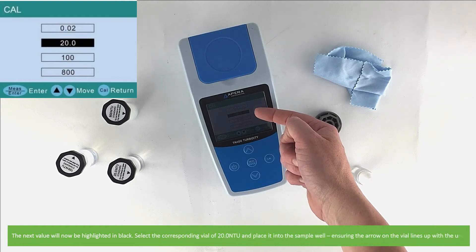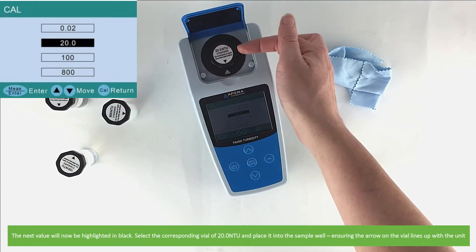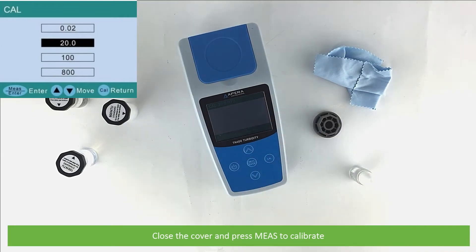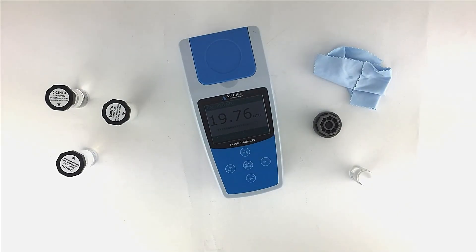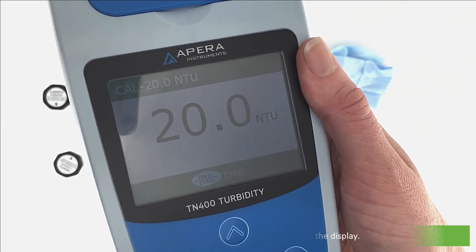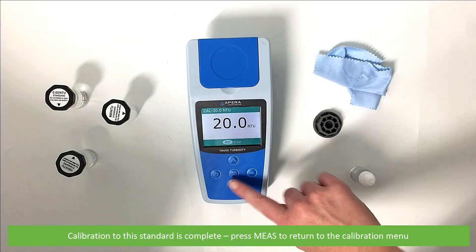The next value will now be highlighted in black. Select the corresponding vial of 20 NTU and place into the sample well, ensuring the arrow on the vial lines up with the unit. Close the cover and press measure to calibrate. Wait as the unit calibrates to 20 NTU. When calibration is complete, 20 NTU will hold on the display. Calibration to this standard is now complete. Press measure to return to the calibration menu.